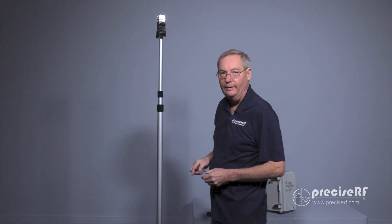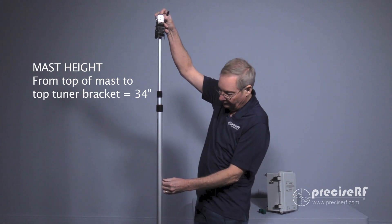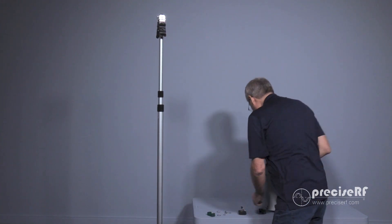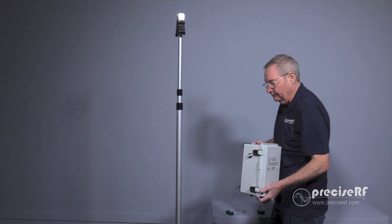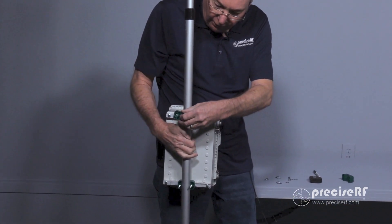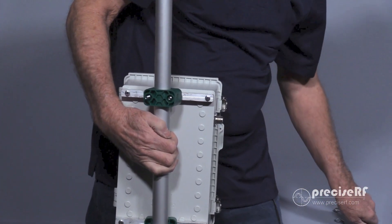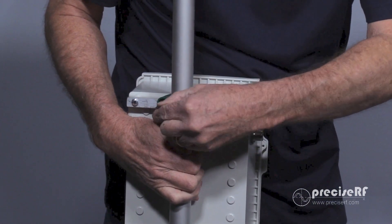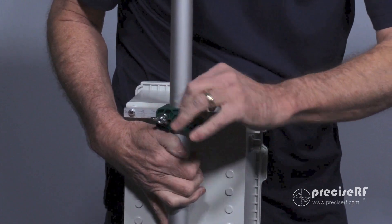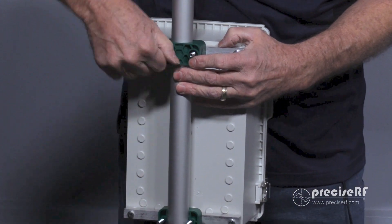Now it's time to mount the tuner to the mast. To start, we need to measure 34 inches from the top of the mast to the top of the tuner bracket. Next, we'll take our tuner, place it over the mast, and install the tuner brackets. To do that, we'll use a flat washer and a wing nut to secure the tuner brackets. Let's install the tuner.